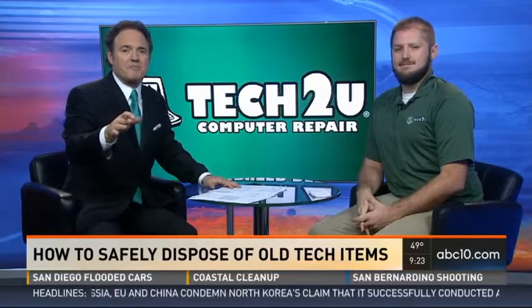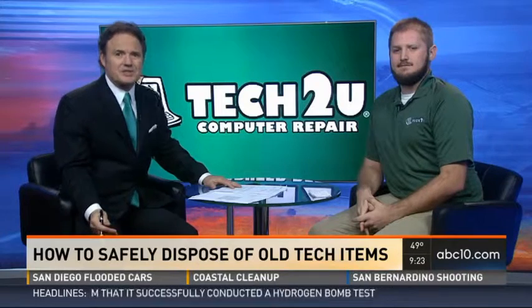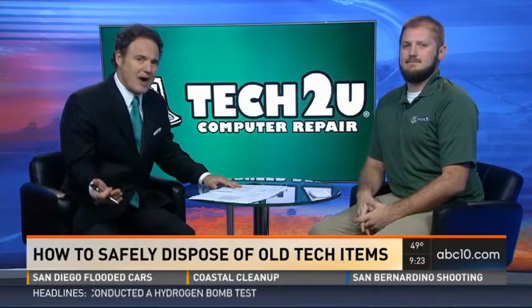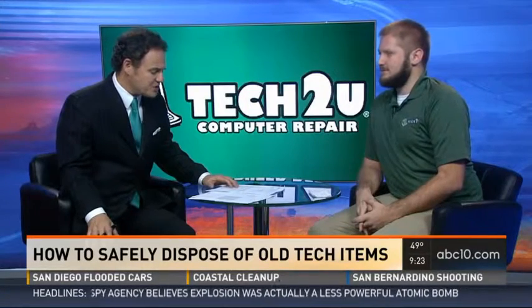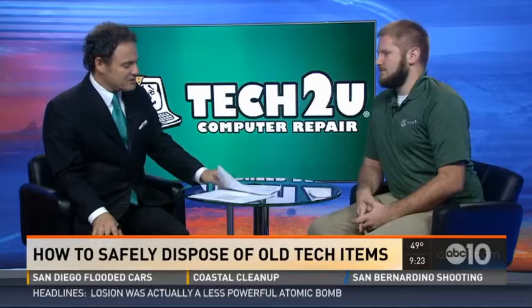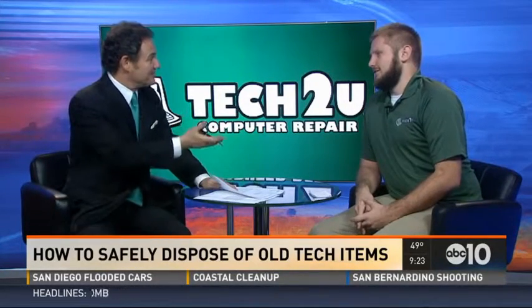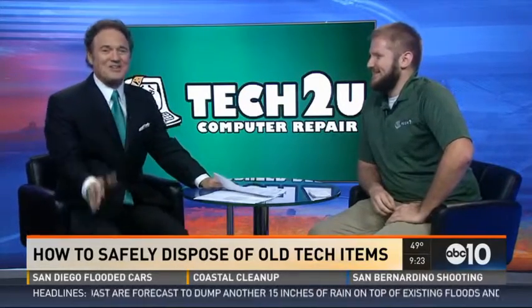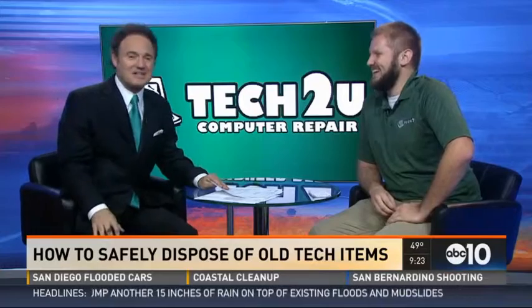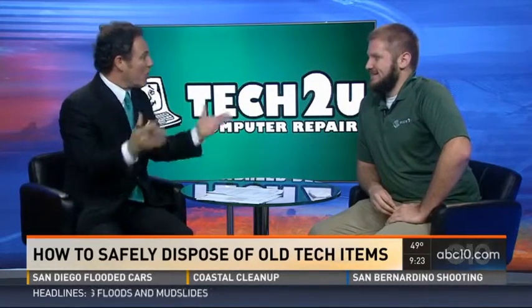The season of giving is followed by a month of purging the house of all the stuff you no longer need. You just can't really toss an old laptop or camera into the trash. Jason Davis of Tech2U is here to share how to safely dispose of old electronics. He noted he doesn't need to dispose of old electronics himself because he's already up to date — one of the nerds with all the good stuff.